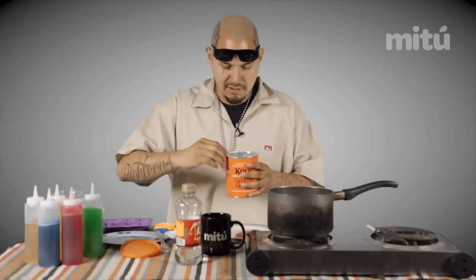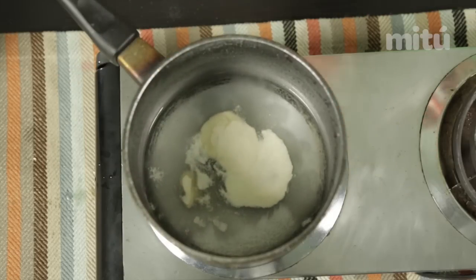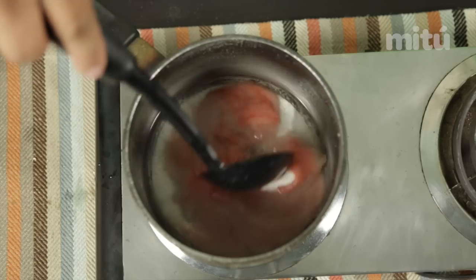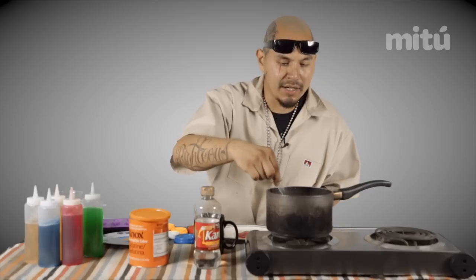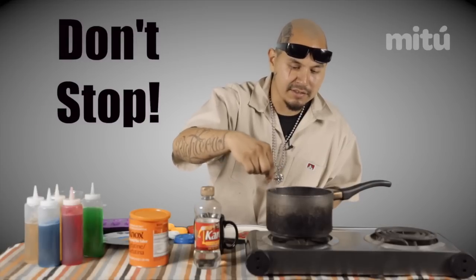Next, get a couple of spoons of the gelatin — just throw two big spoons in there. Go ahead and do the purple packet, and then mix it all in there really good. Go ahead and turn it to medium heat. It usually takes about five, six minutes. Just make sure it's nice and hot and keep stirring it — don't stop.